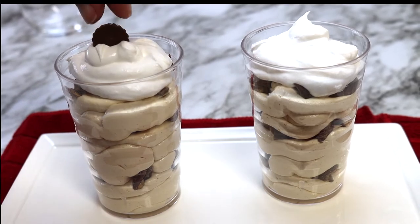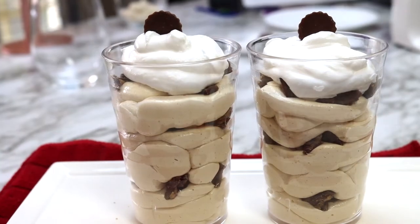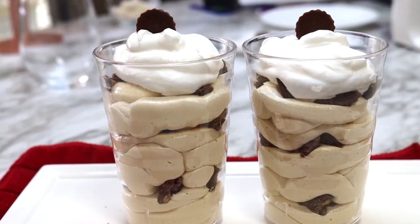This recipe makes about four to six servings depending on the size of the glass or bowl that you're using. In this recipe I am using 10-ounce juice glasses.